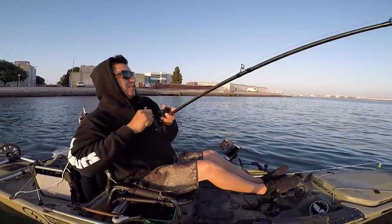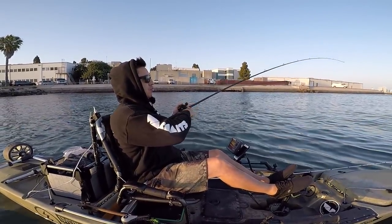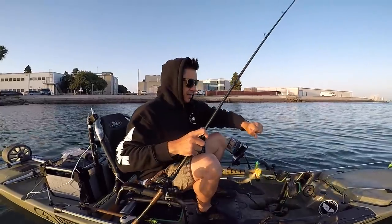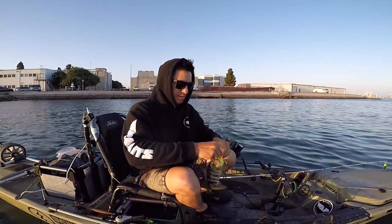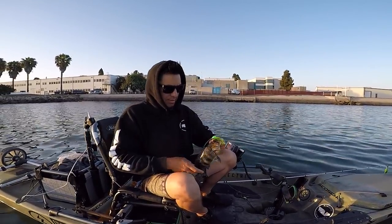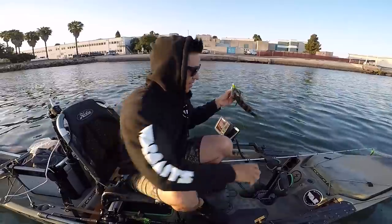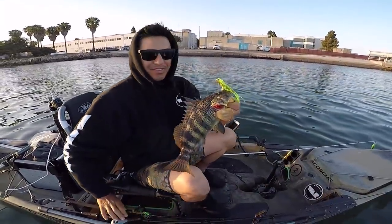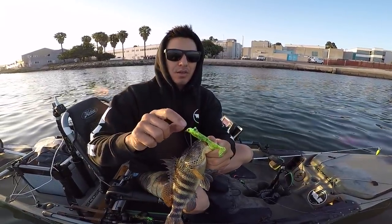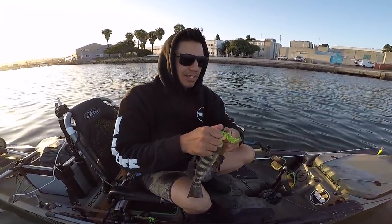There we go guys, our first fish right there — working the bottom with the underspin, popping it through the grass. Nice little bay bass, locked up! Got that first bay bass on the half-ounce DCP War Baits underspin with a chartreuse Kaelin's grub.